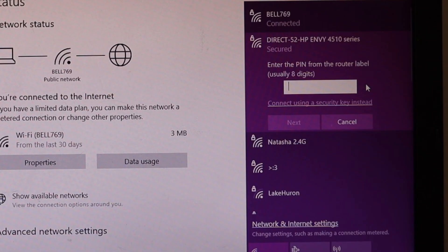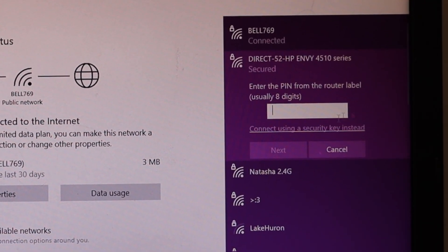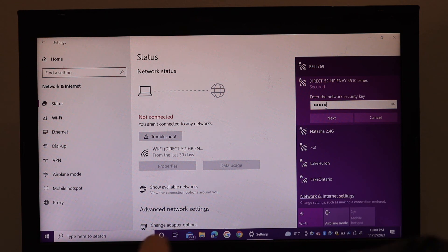Click on Show Available Networks and select the Direct network — the name of your printer. Click Connect. It will ask you to enter a PIN, but we are not using the router PIN, so select 'Connect using a security key' and enter the password — for example, 12345678 — or the password shown on your printer.